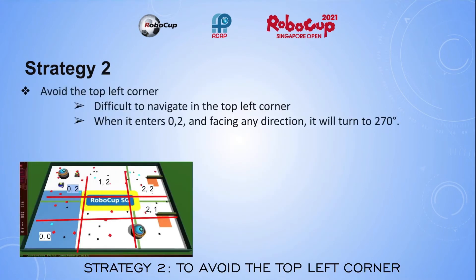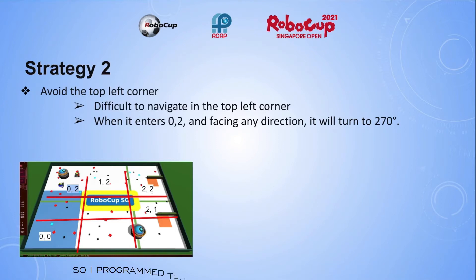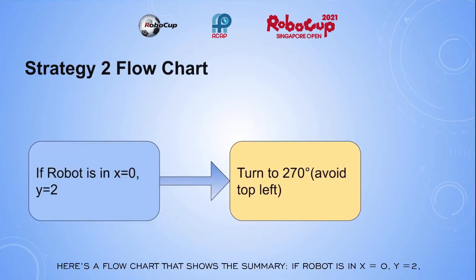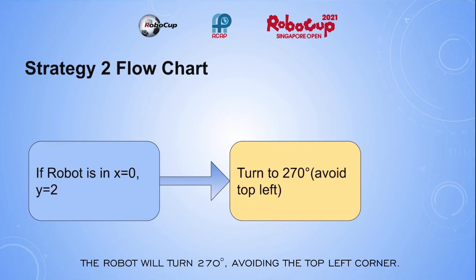Strategy 2: to avoid the top left corner. To me, it is difficult to navigate the robot in the top left corner. So I programmed the robot to turn to 270 degrees when it enters it, so as to avoid the area. Here is a flowchart that shows the summary: if the robot is in x equals 0, y equals 2, it will turn to 270 degrees, avoiding the top left corner.